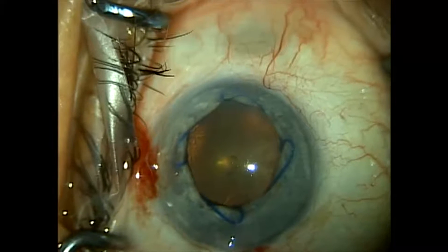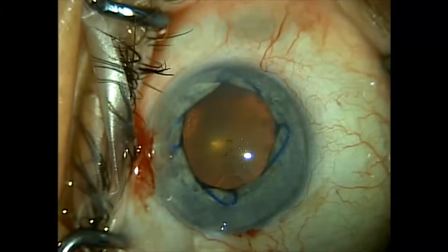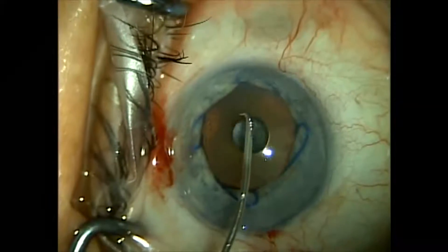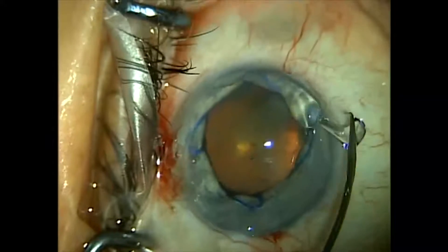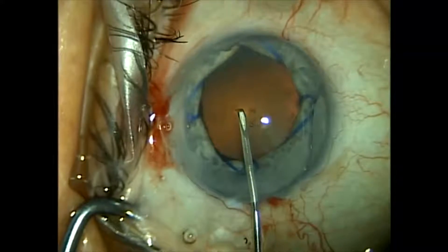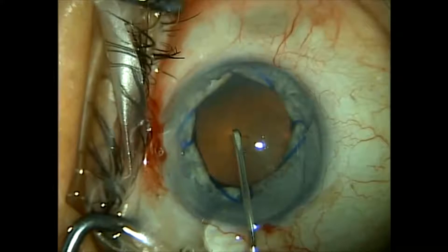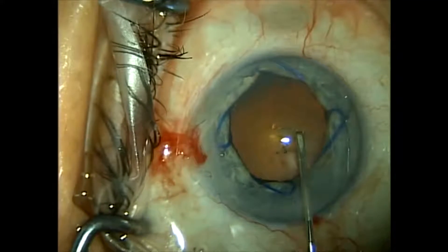This gives us a nice atraumatic widening of the pupil and we're able to do our usual capsulorrhexis. We also increase our visibility by placing Ocucoat onto the corneal epithelium. We use the Ocucoat attached to a bent cystotome to create our capsulorrhexis.